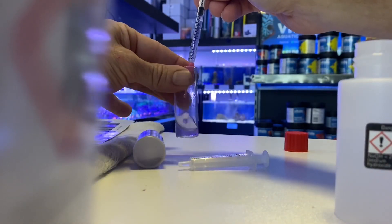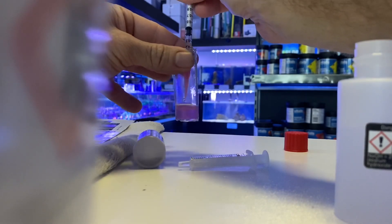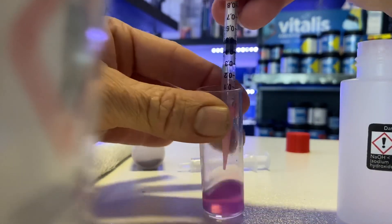You add it, add it, add it — down, down — until you get to 0.04 left. And you can see when I got to there it had turned pink.